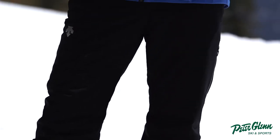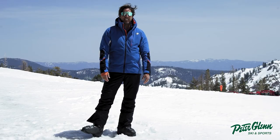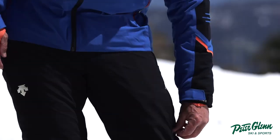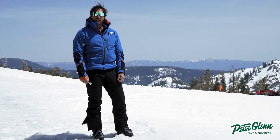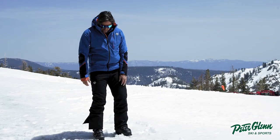I like how simple it is. Sometimes it's nice to just have a black pant — makes it easier to match a jacket. It's got a taped seam pocket on the left where you can put something that needs to stay waterproof, like your phone. It's also got belt cinchers — little velcro gusset straps you can pull if you don't want to wear a belt.